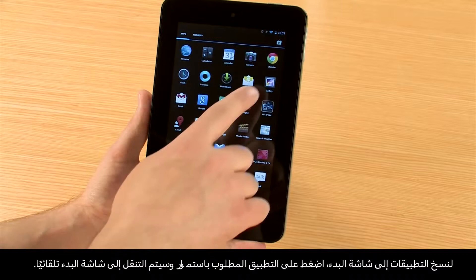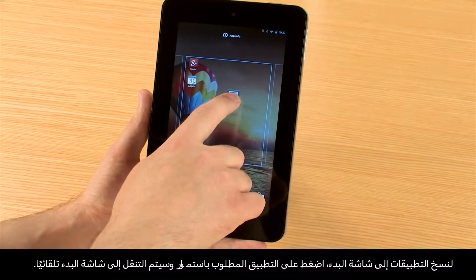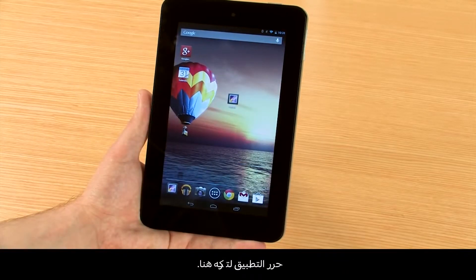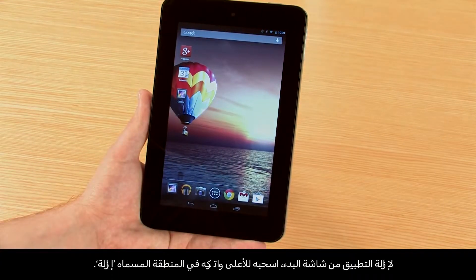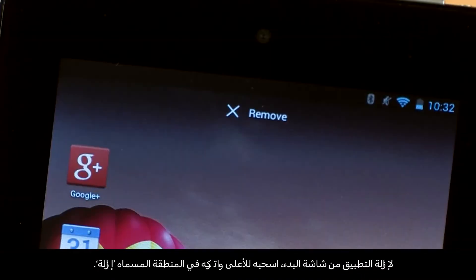To copy an app to your start screen, press and hold the app and it will automatically switch your view to the start screen. Release the app to drop it there. You can move the app later by dragging and dropping it where you would like it. To remove it from the start screen, drag it to the top and drop it where it says Remove.